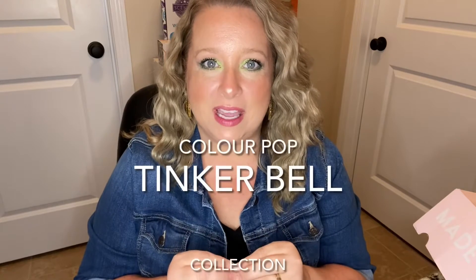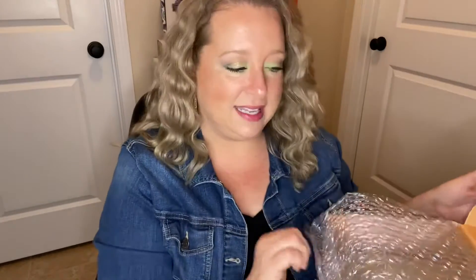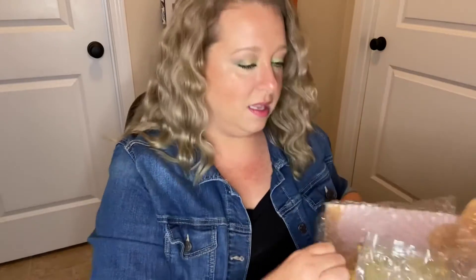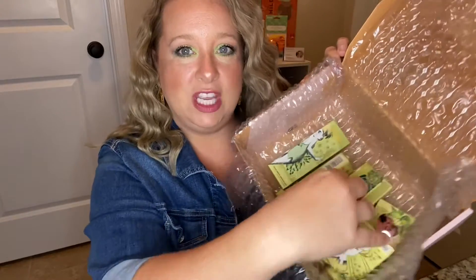Hey guys, welcome back to my channel. I am going to be doing the Colourpop Tinkerbell collection makeup unboxing. I got it in the mail yesterday and I did put the makeup on for this video — a lot of my videos I've done I'm not wearing the product, but I did put the product on today. So let's just dive right in and talk about what I got and my thoughts on the products.